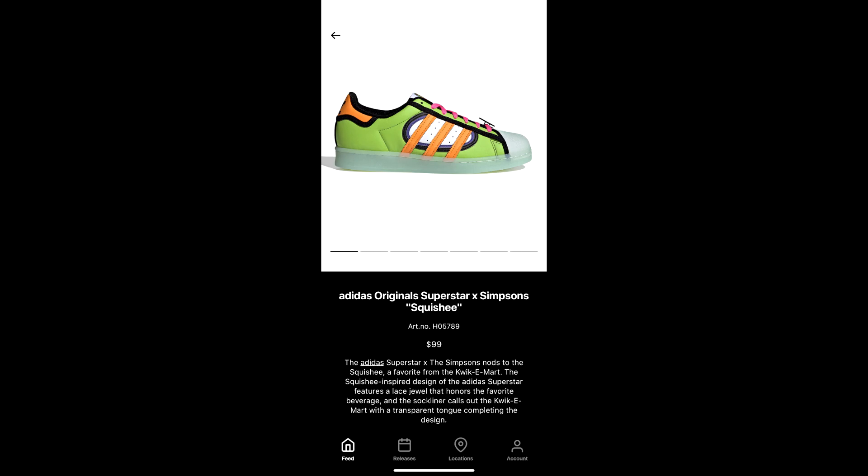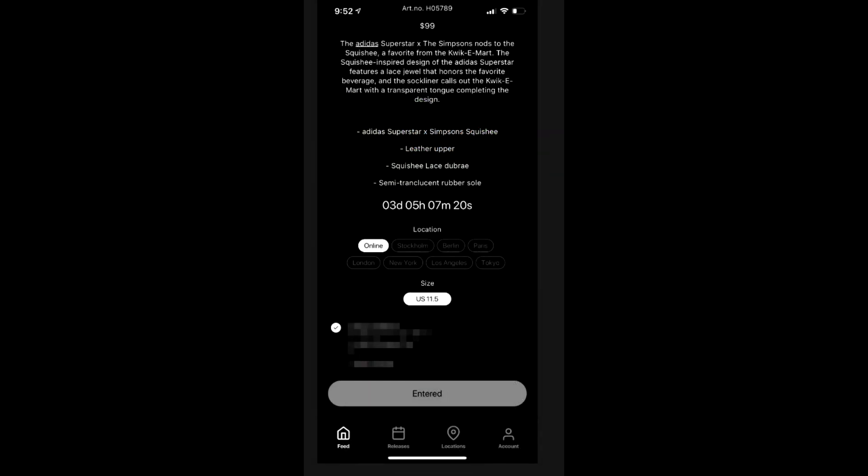At this point you are going to be putting in your shoe size, and you're going to be putting in your information like your address, your name, and also your credit card information — because they will not charge you right away. But if you win the shoes, they will pull that amount from your account. I think it's going to be $99.99, and then probably around $10 for tax, and they do charge $10 for shipping. So give or take around $120 for the shoes, depending on how much they charge for tax.